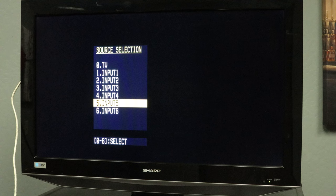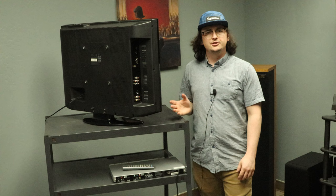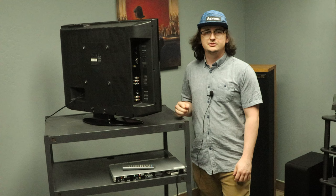Setup is now complete. If your TV or DVD player don't have HDMI as an available option, your next best solution is to use component video.